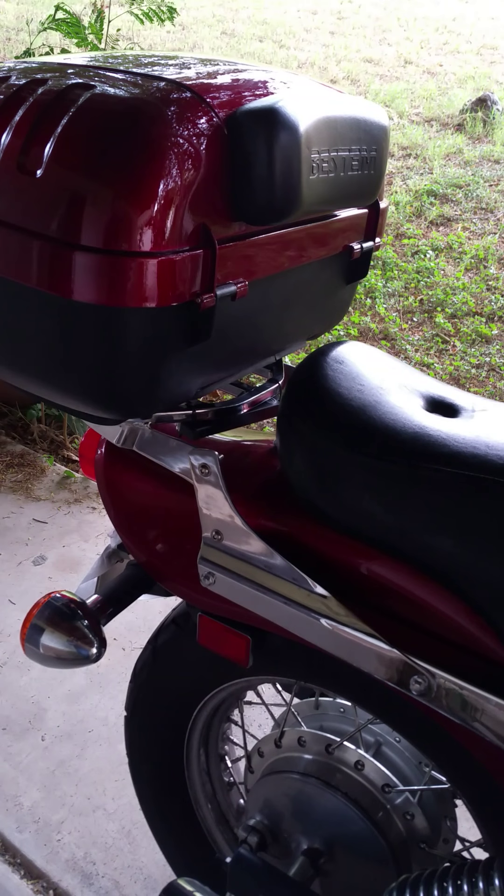It replaces the sissy bar, comes with a brake light and wiring, and the price was right. Some cons: I would say this pad here is a bit stiff — it's a bit hard. It's not nearly as comfortable as the sissy bar pad that we had.